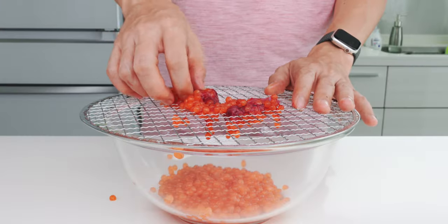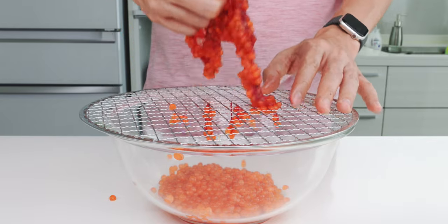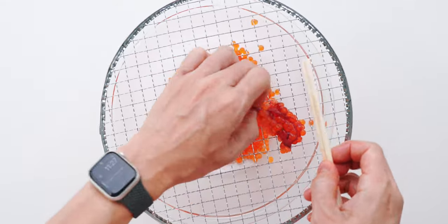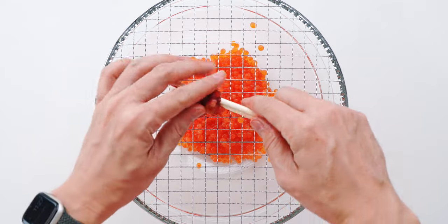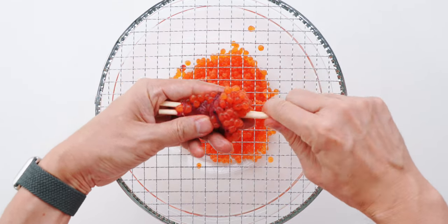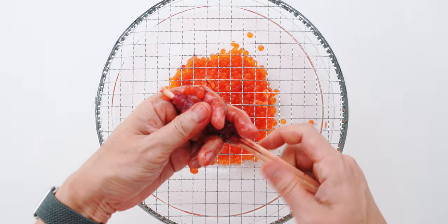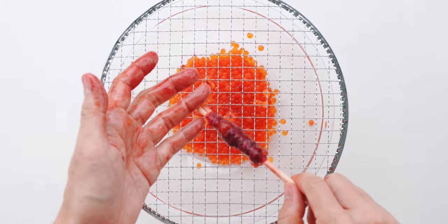You could keep going like this until you get all of the eggs out of the skein, but it starts getting slippery and difficult to handle, so at this point I like to switch tactics. Just grab a pair of disposable chopsticks like this and sandwich the skein of salmon roe in the middle between the chopsticks. Now you can roll it up while using your fingers to apply pressure against the chopsticks. Keep twisting and you'll start to see the eggs pop out of the skein. Continue squeezing and twisting and you should end up with almost all of the roe in the bowl and the roe sack wrapped around the chopsticks like this.